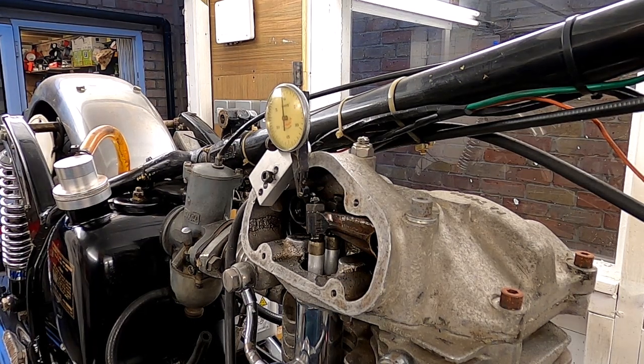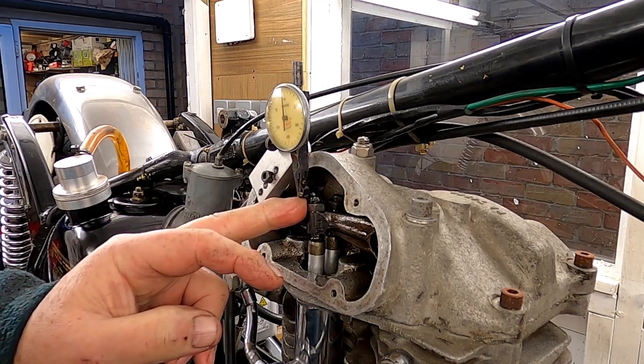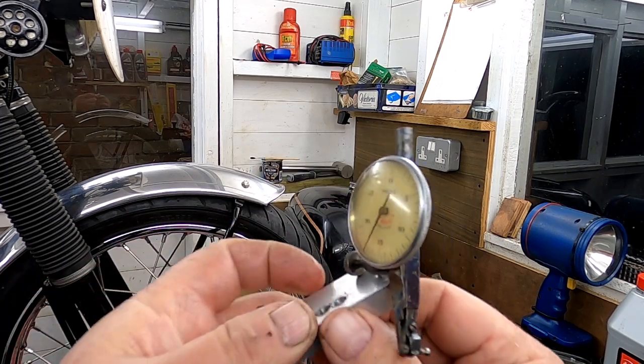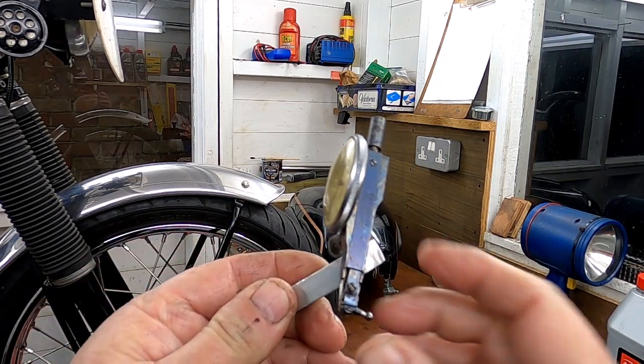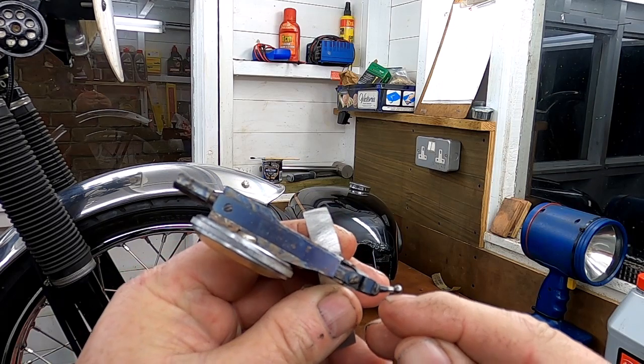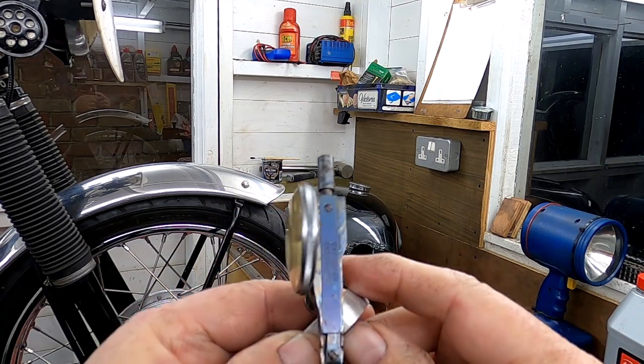I've got a small finger gauge touching the top of the rocker. I'm going to move the camera so you can see the indicator, but essentially what I do when setting the tappets is set the inlet just as the exhaust valve is opening, and set the exhaust valve just as the inlet is closing — that means the follower is definitely going to be on the base circle of the cam. This little finger gauge can be bent to any position, and as long as it's pretty well at 90 degrees to the moving surface, you don't introduce errors.